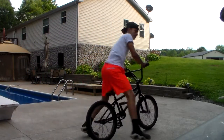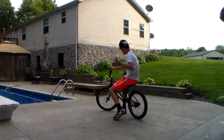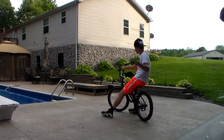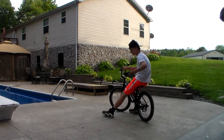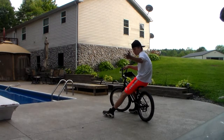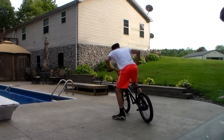Another nice thing about this camera — I don't need to set it on any cardboard or anything. It just sits wherever I want. It's a perfect angle. It's amazing. I love it. Let's ride.